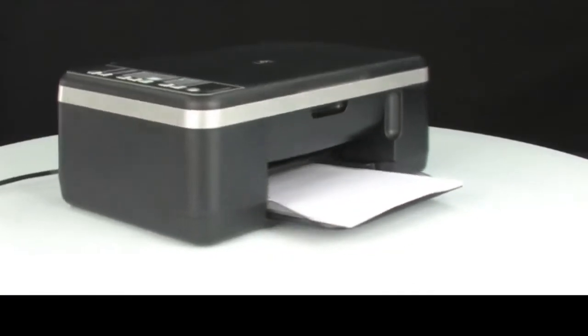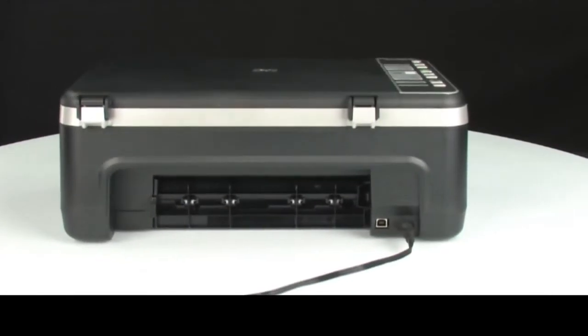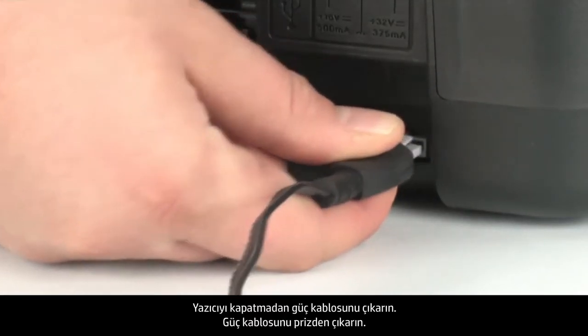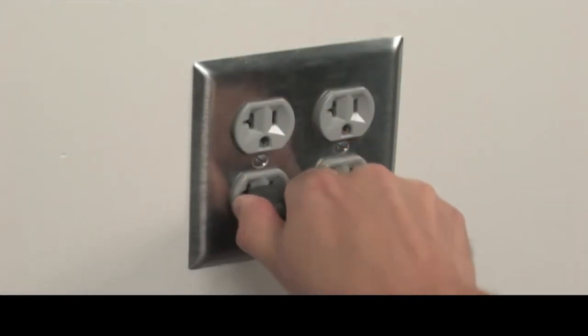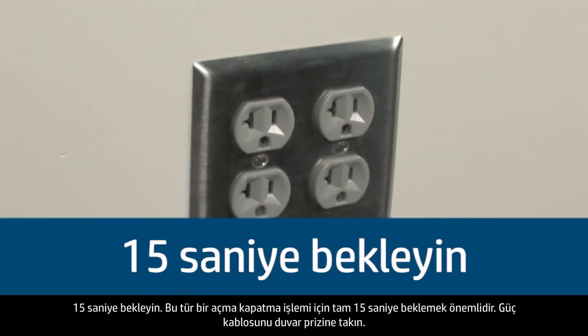Next, turn to the back of the printer. Without turning the printer off, remove the power cord. Unplug the power cord from the wall outlet. Wait 15 seconds — it is important to wait the full 15 seconds for this type of reset.